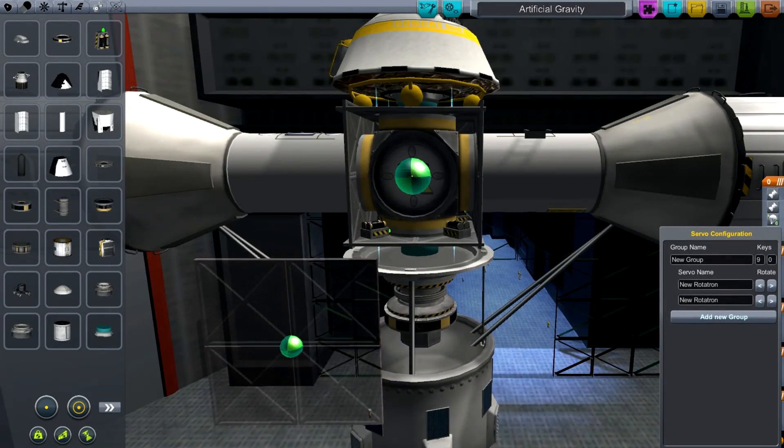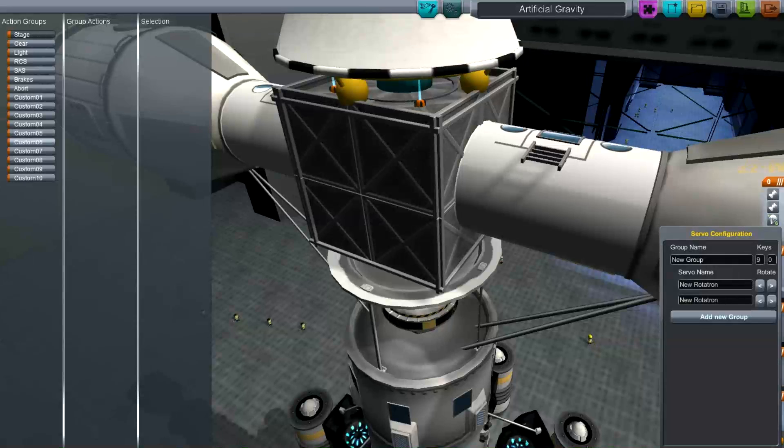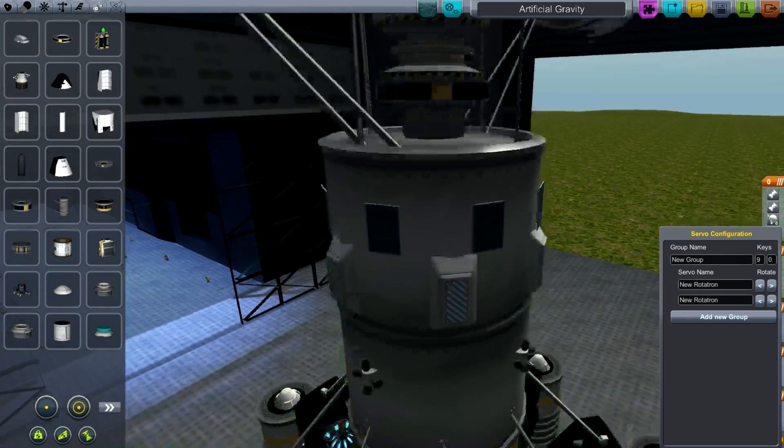So I can just drop that back in there. There are some batteries and whatever. In there, you can see the little quantum struts, and I map those to number six — key six in the action groups. So that will act as my locking system for when it's in use.